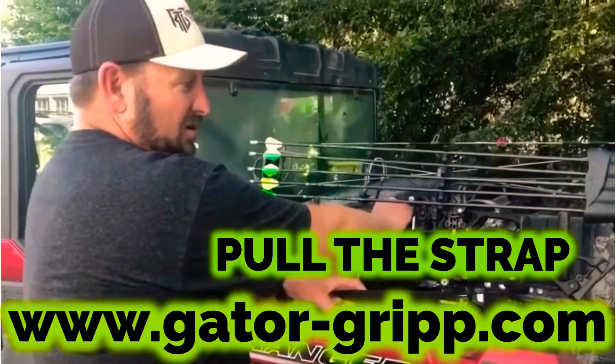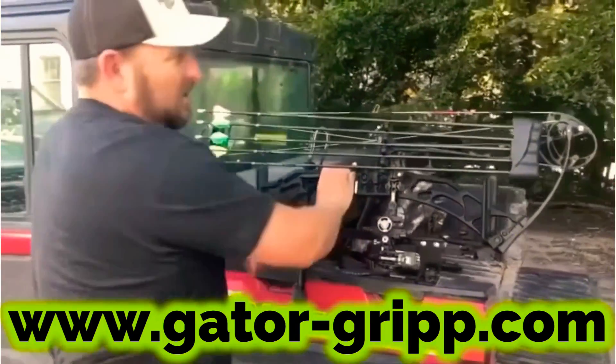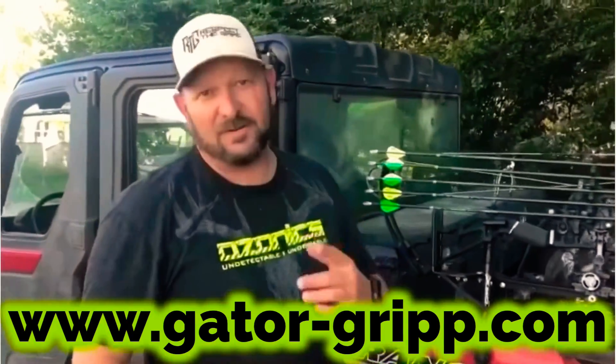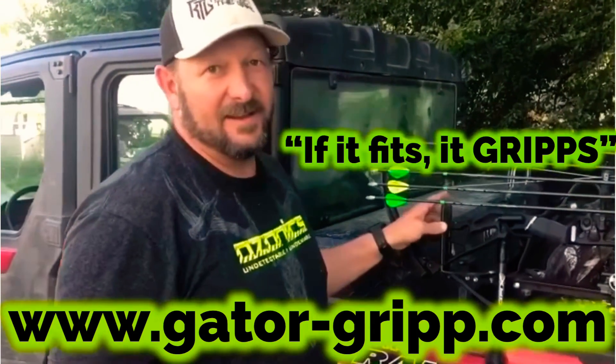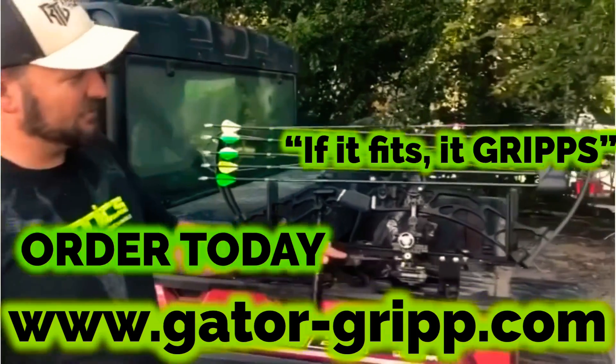It's real simple. We took our bow, we pulled this out — you can take it out, put it right back in. Boom. If you're a rancher, a farmer, a bow hunter, it doesn't matter. This grip — if it fits, it grips. Go to gatorgrip.com and pick yours up today. These things are absolutely awesome.